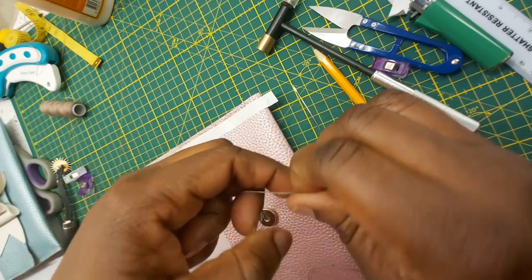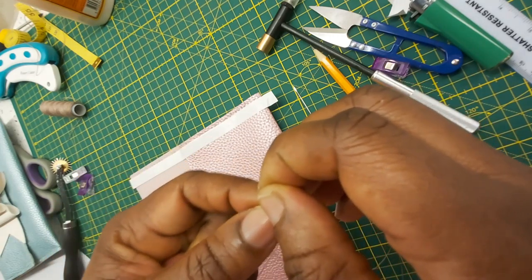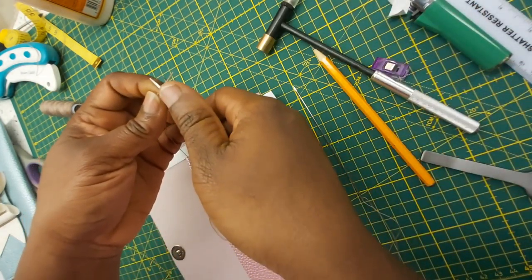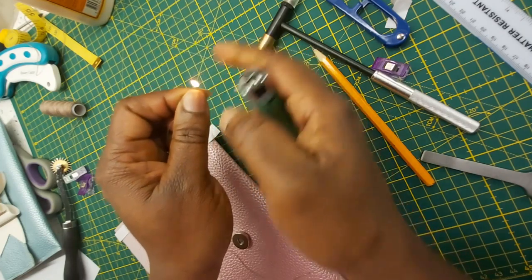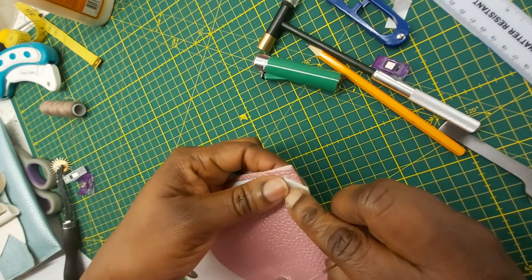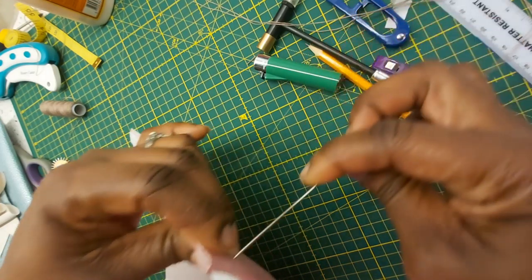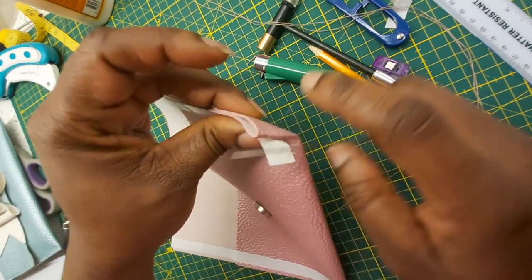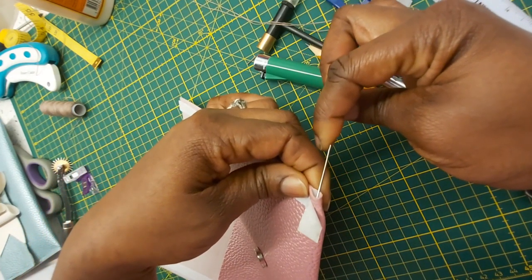Wrap it around your finger, bring it in again. I'm going to cut the edge of my thread leaving a little bit of length and then bend it down and start stitching. I'm going in like that — I'm not going through the back because I don't want the knot of my thread showing. So I'm going to open it a little bit, go through my first hole from inside, and that hides my knot.